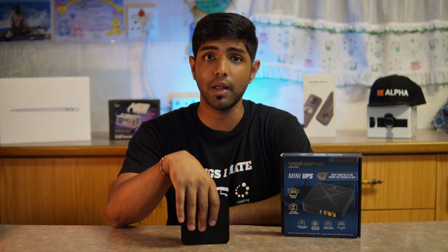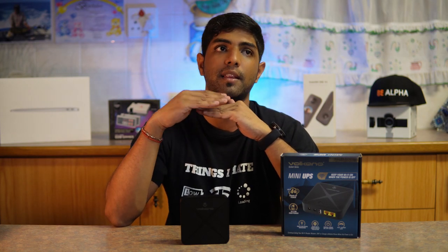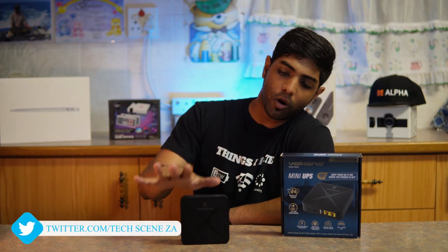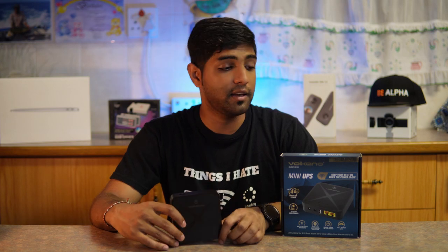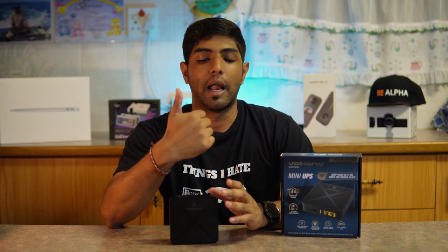Given the load shedding situation we're in, you'd definitely buy this device, but you have to think about your setup. If you want to power two devices independently so that one failure doesn't bring down your whole system, buying two units is also an option. All in all, it's a great device and I enjoyed testing it — it gets the Tech Scenes ZA stamp of approval.